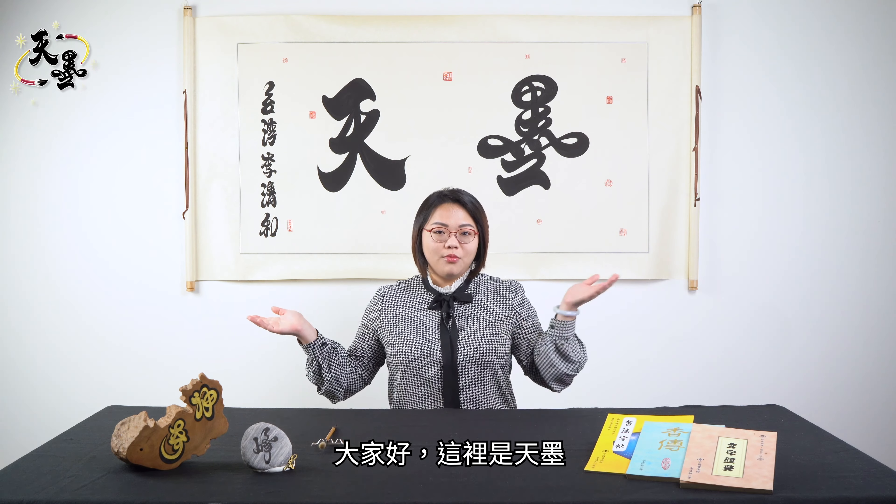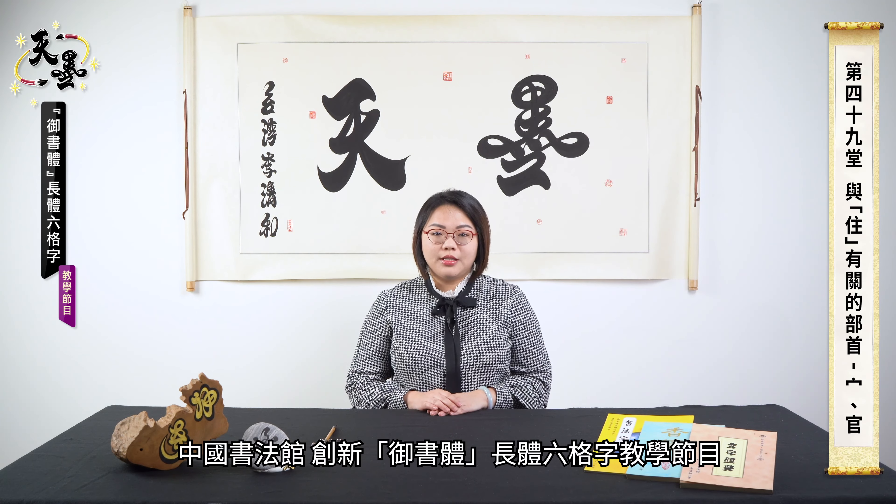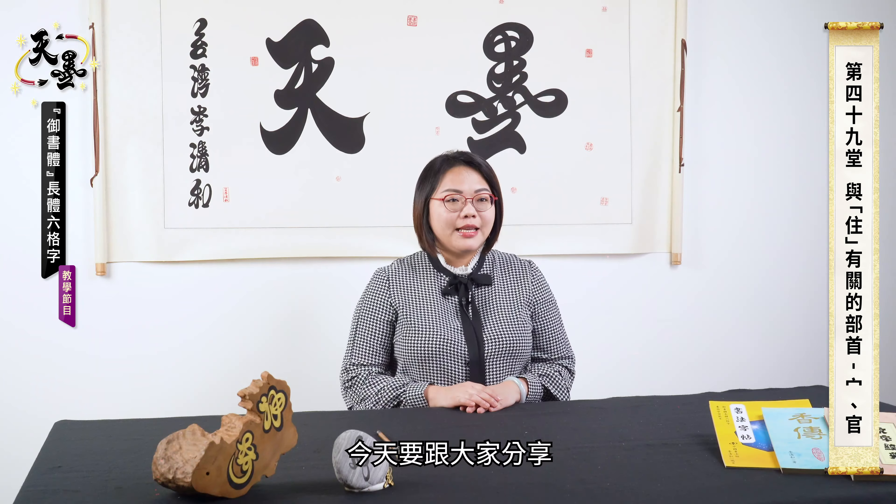Hello everyone, welcome to Tianmuo. This program is about rectangular 6-box grade calligraphy invented by Chinese Calligraphy Academy. I am the presenter Li Jingying.